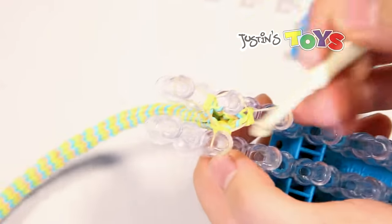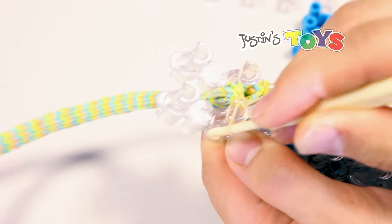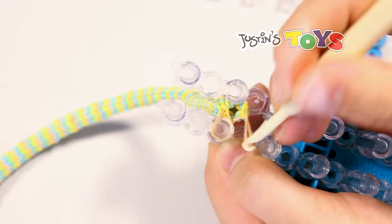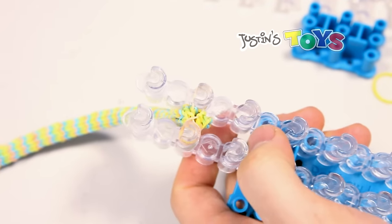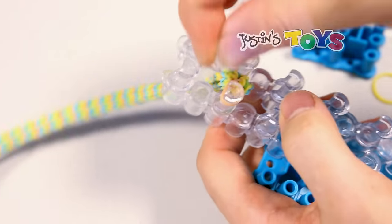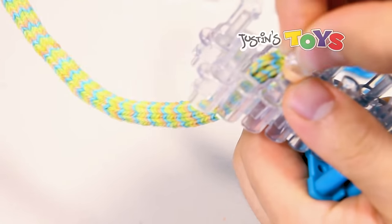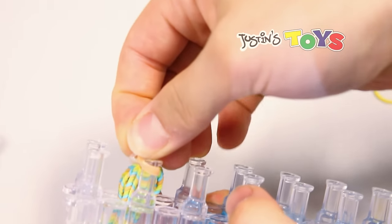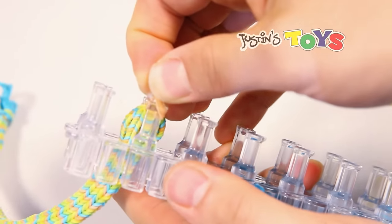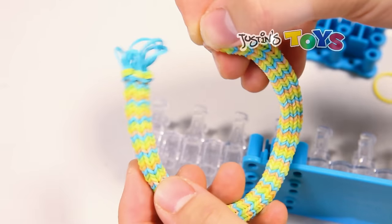Now you want to transfer all three ends of this last rubber band onto one peg. And now you're going to clip. There you go — I've got all three ends and now you can pull it off. Straighten that out so it tightens up, and now you want to clip the other end.